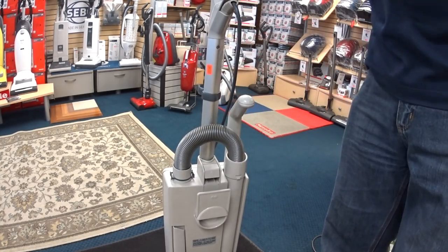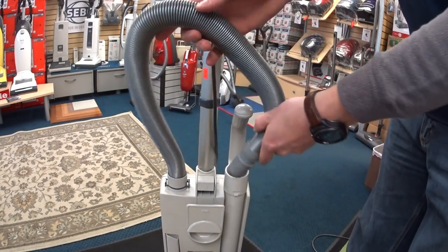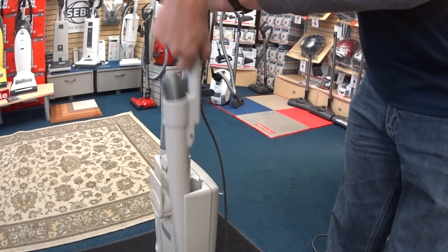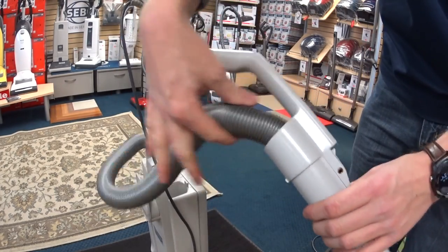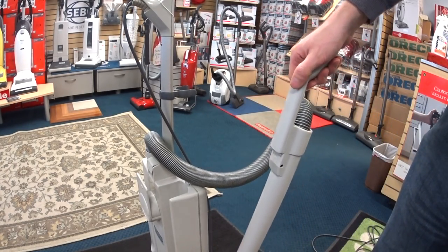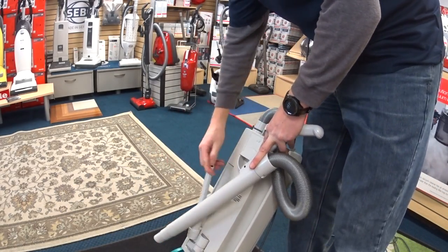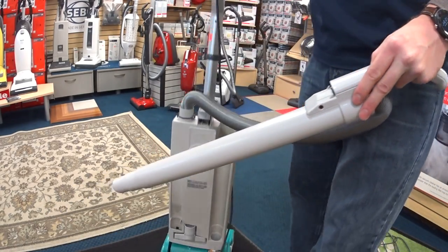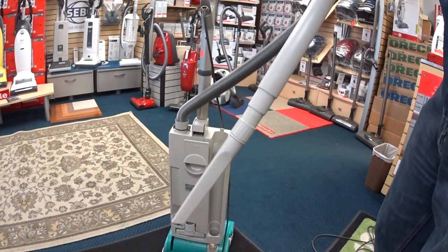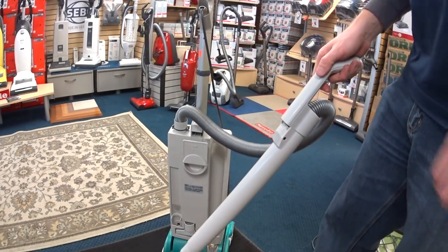An oddball thing about most SIBO uprights is you can pull your hose out, or if you pull just the handle of the wand, the hose is locked in and you're able to do what you want. The wand is pretty short for trying to get somewhere, and that's by design — the idea is they want fewer pieces for cleaning crews to lose and make it simpler. When we put the crevice tool on, it works absolutely fine.